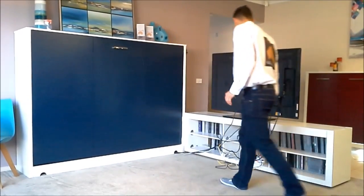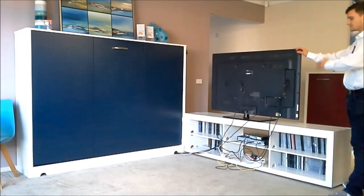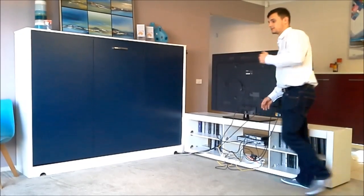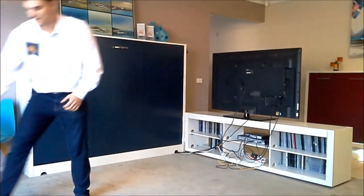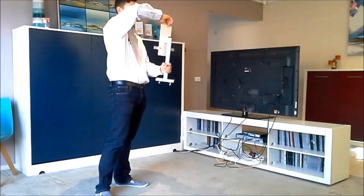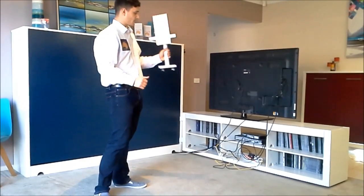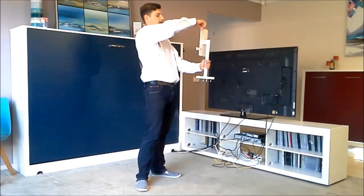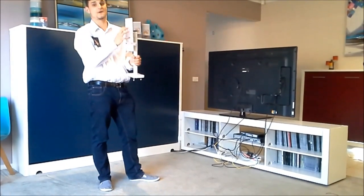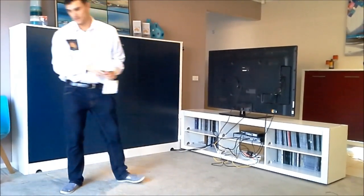Now I'll come back to the stand itself. This TV here is just one we put on for display — it already had its own stand. But if you order one, it will come with its own TV stand which does a full 360 degrees, so when you're watching TV and the stand is out, you can turn the TV to wherever you would like it. This will hold up to a 55 inch TV, and it's fantastic.